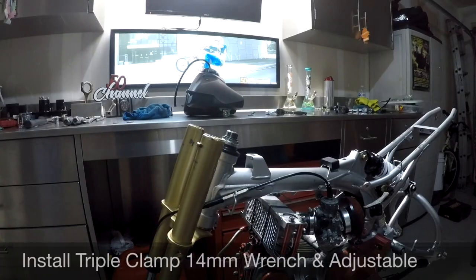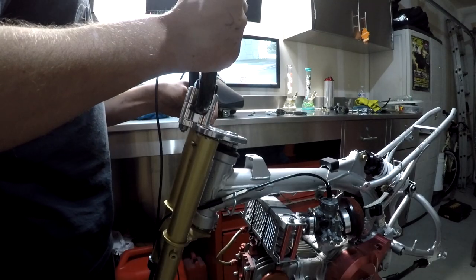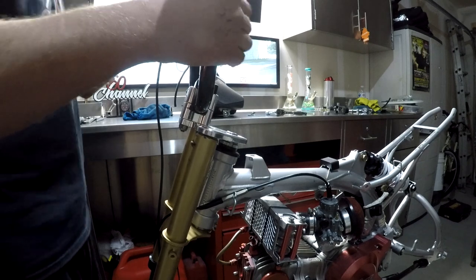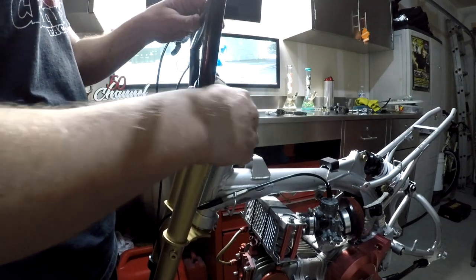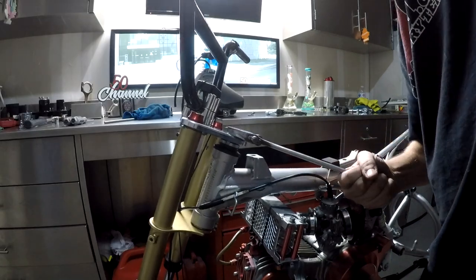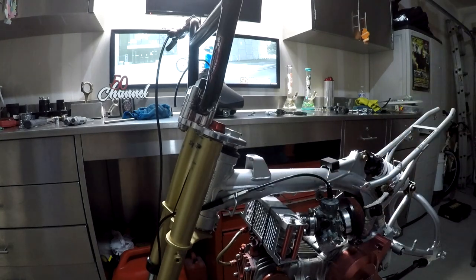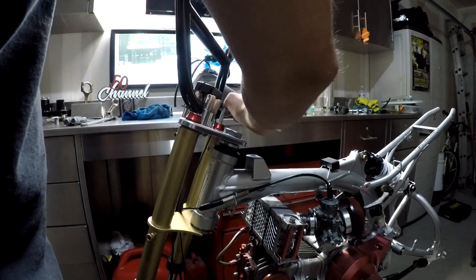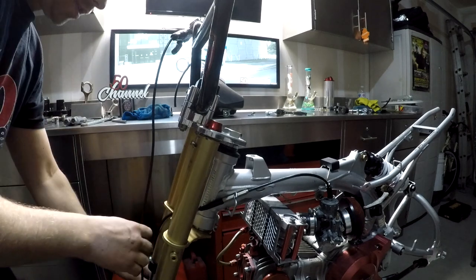Next step is putting the triple clamp and handlebars on, getting everything nice and tight.